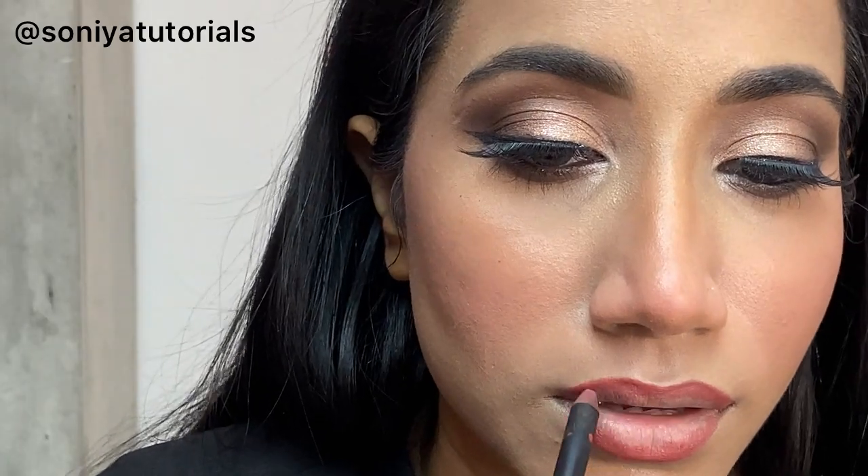I am going to do a nude lip. For this I have made a slightly louder shade on the outer lip. Here I am taking Paak Retro lipstick shade number 51, Chocolate. I have put it on the inner parts of the lips and given the whole lip this color.